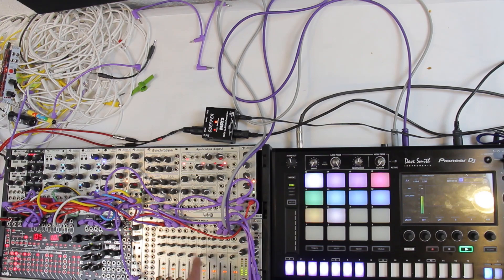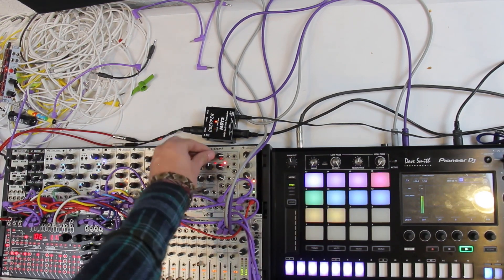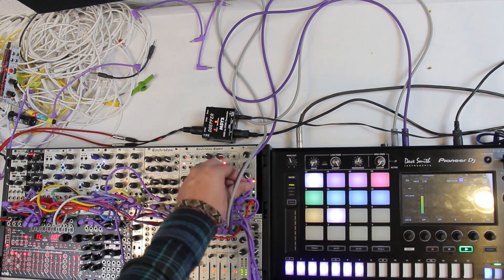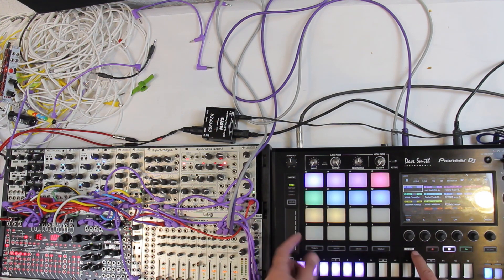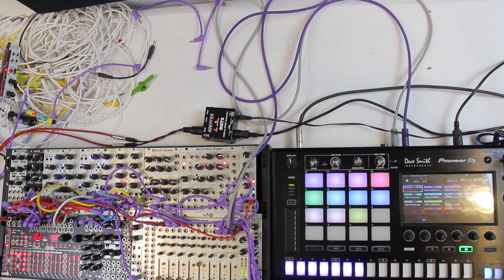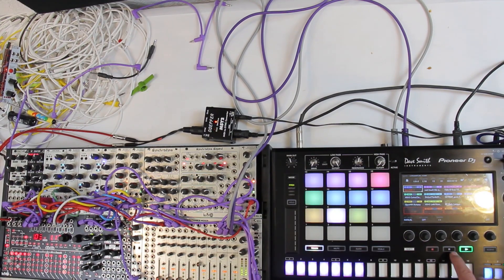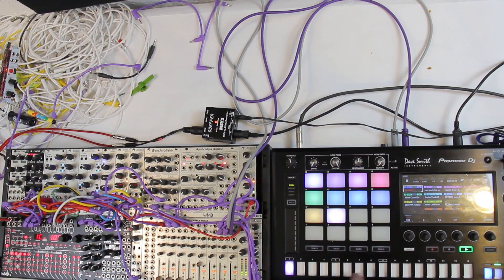Now I'm going to do the synchronized line — let's make that sound cool. And so one of the cool things about the SP-16 is this live sampling mode. I can just hit shift and track and now I'm ready to sample. So I can play my beat here and then just sample. And there's my sample. There's my trigger signal for that guy.